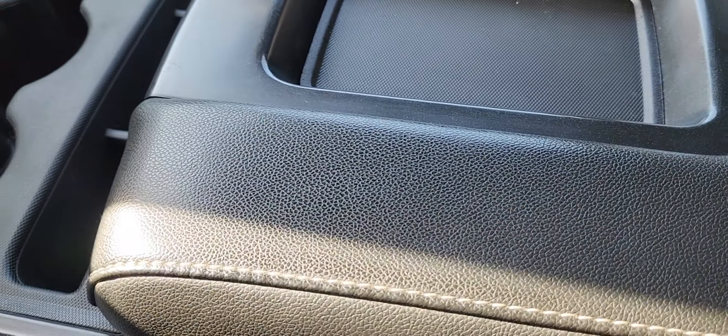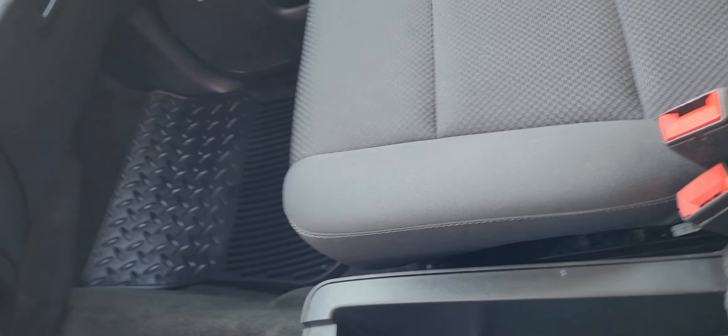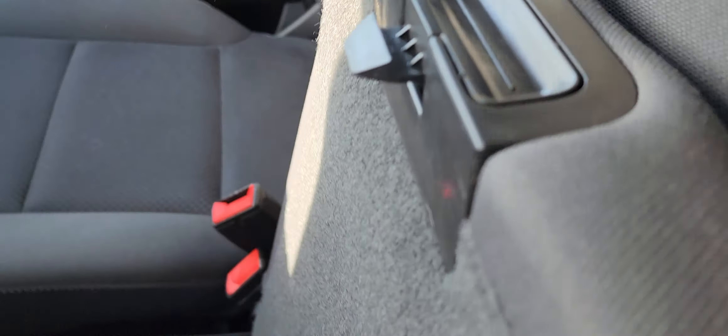There is your third seat, and I call this the safe down here — it actually locks, as you can see right there, and you can store anything you'd like in there. It's really deep.